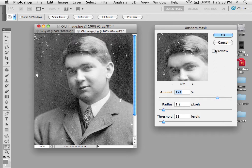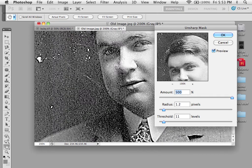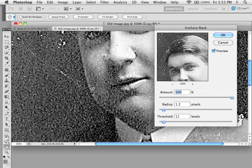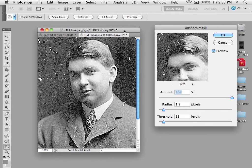Now, you have to be careful with this, in that if you push it too far, you'll make the grain of the initial image too sharp, as you can see that, and it'll begin to pixelate. You also want to do this with an image with higher resolution if possible, because this is just a 72 DPI image, and it's having a bit of problems, so I have to back off.